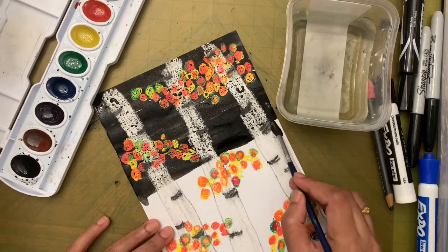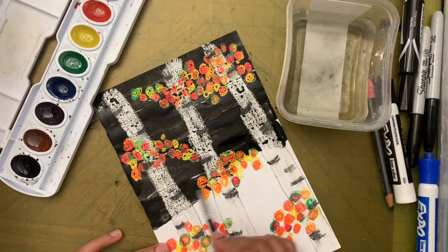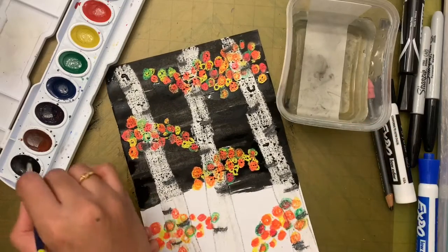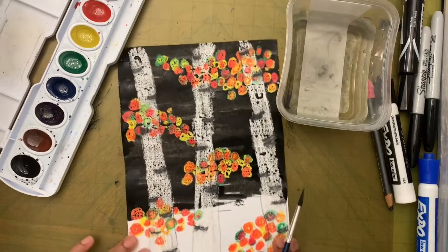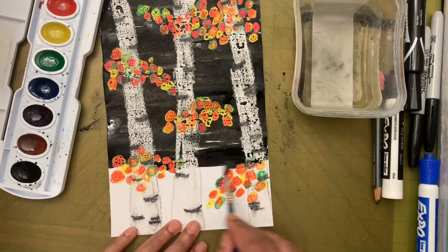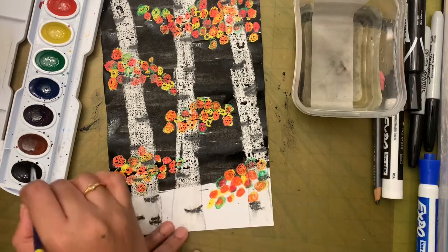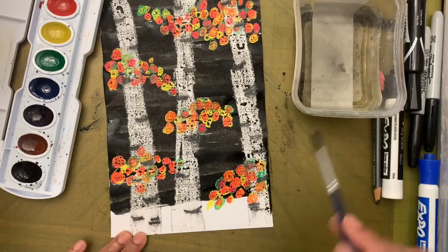Because this is not regular watercolor paper, don't paint over the same area again and again because it will rip your paper. If a part is too light, wait for the paper to dry and then add another layer. Each time your brush is dry, give it a drink of water, come back, dip it in the paint, and then paint. Don't paint with a thirsty brush.